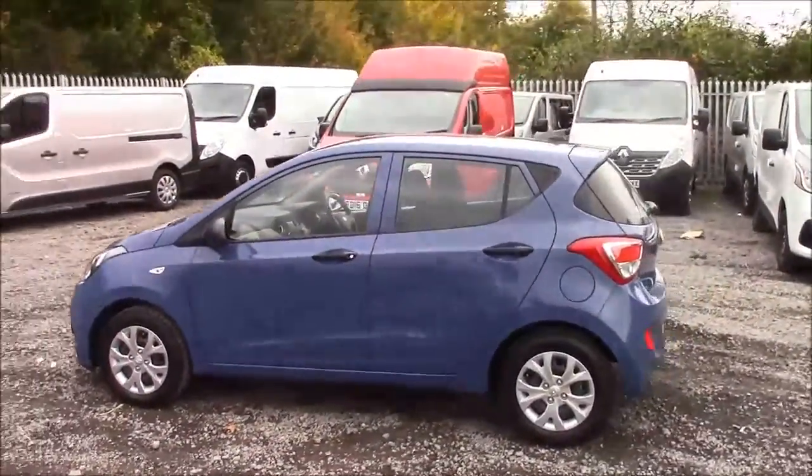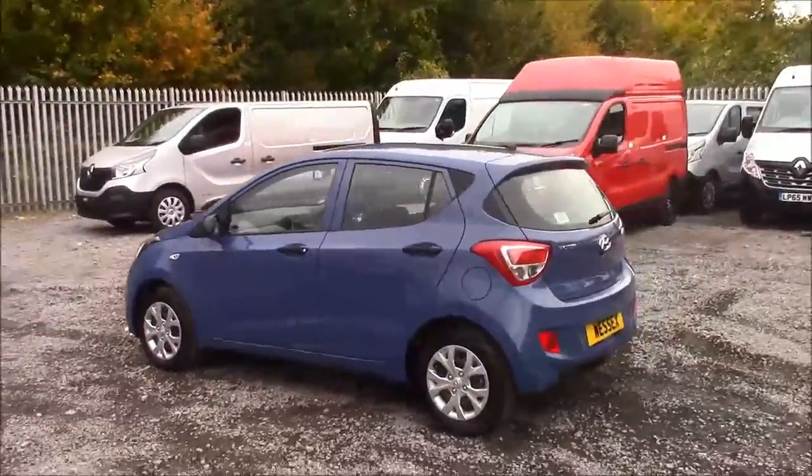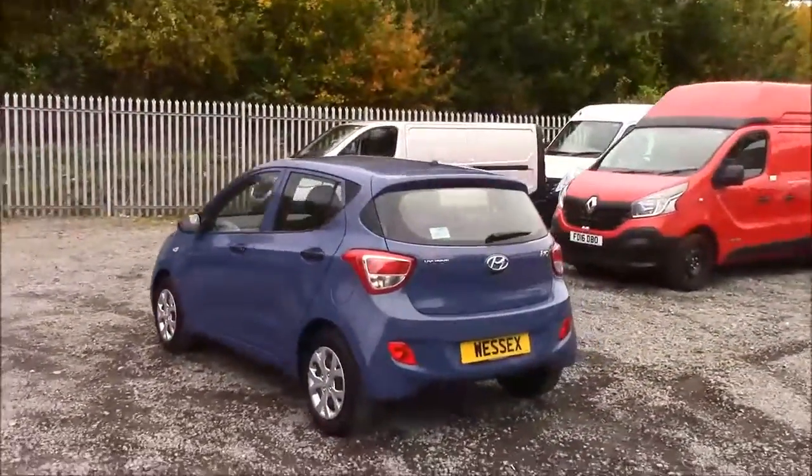As you walk around the vehicle, you'll see this car comes in the same colour body bumpers. We have plastic alloy wheel covers and also a heated rear windshield.